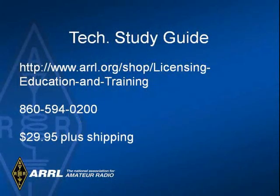The study guide can be purchased over the web from the ARRL at the address shown. Or, if you prefer, you can order the study guide over the telephone at the number shown. The current price of the study guide is $29.97 plus shipping.